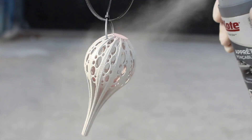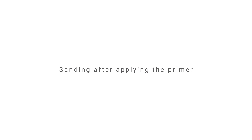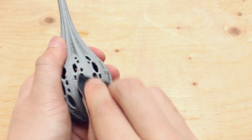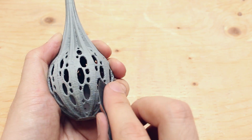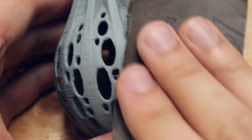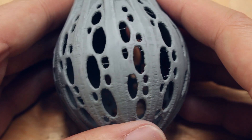You want to apply the primer equally on the surface. After letting the primer dry, we will be sanding with 320 grit sandpaper. We will continue to sand until the surface looks really smooth. We will be applying a coat of sandable primer each time after we finish sanding, and we will repeat this process 3 times.